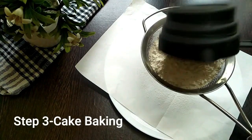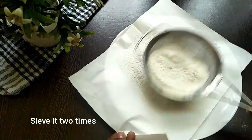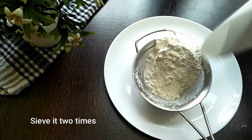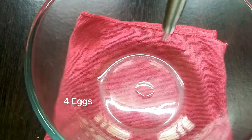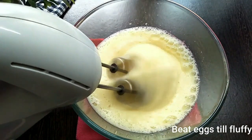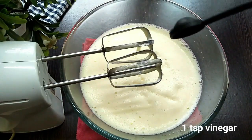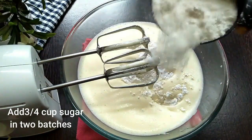The third step is the sponge. Take one cup of flour, add one teaspoon of baking powder and one teaspoon of vinegar. Add three-quarters cup of sugar into the egg mixture in three batches.